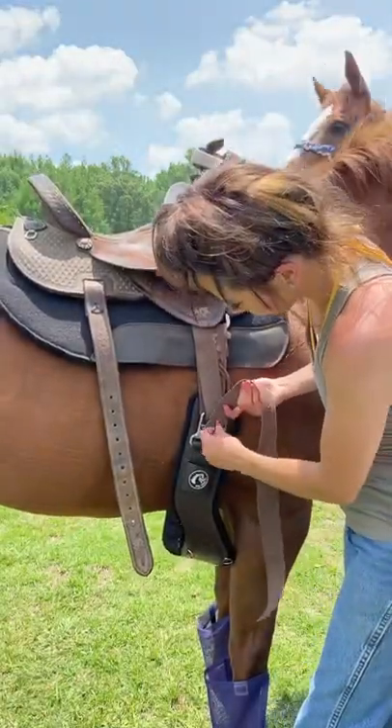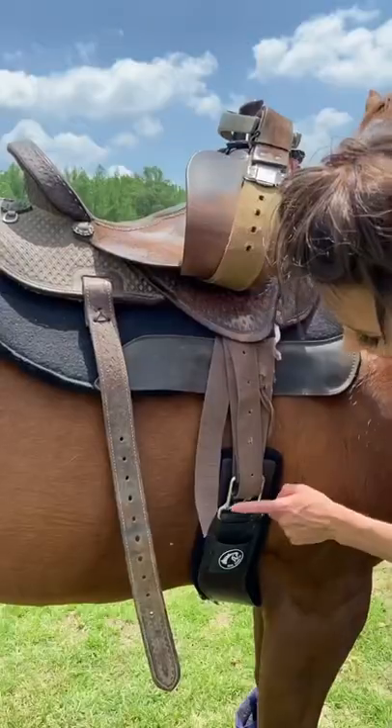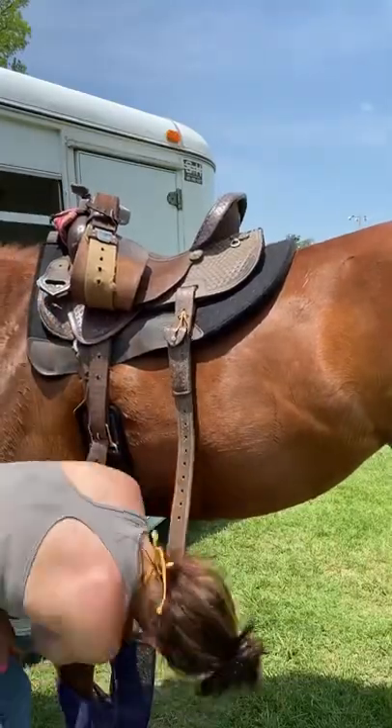I'm going to put it down on our second setting. My saddle's tight, but we're still slightly off. I'm going to put it up to the top setting. I think we got it.